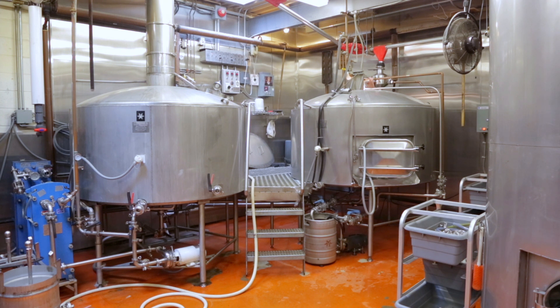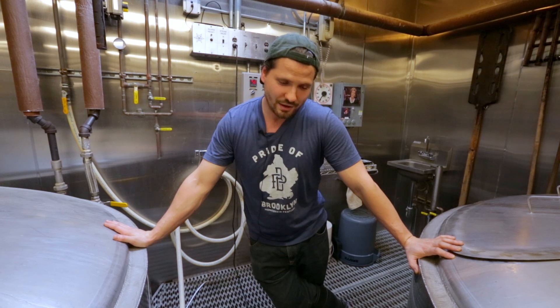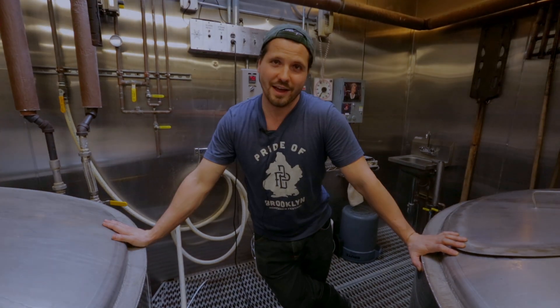The beer will be fermented, we'll get an idea of what it tastes like, we'll add some extra dry hops for some more aroma, we'll fine the beer, we'll finish it, we'll carbonate it, and we'll keg it. Hopefully after two and a half weeks, we'll have a tasty beverage on our hands.